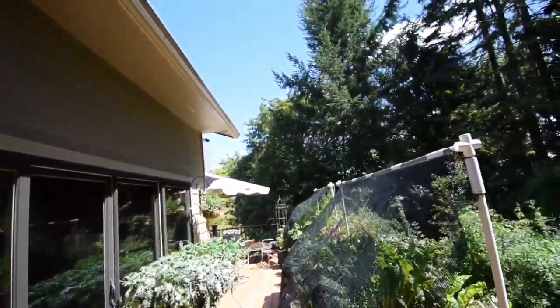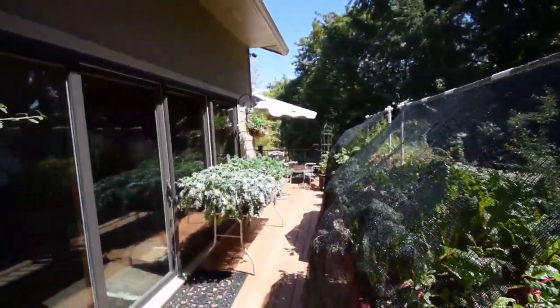Hey everybody, this is Brian from P&B Homesteading. Thought I'd do an update for the lower deck real quick here to show you the shade cloth in action.